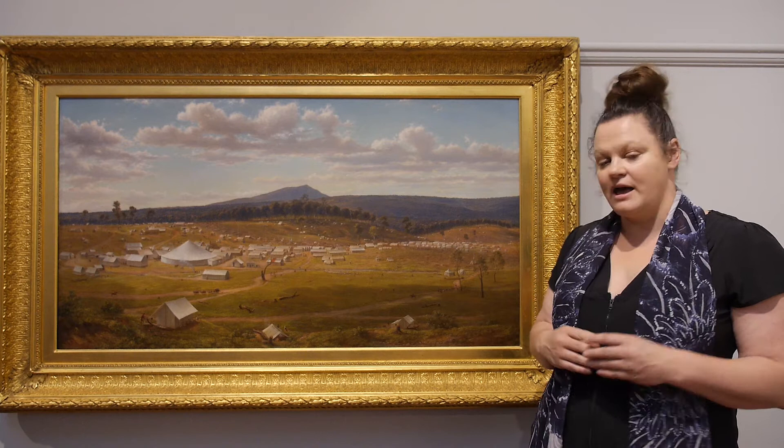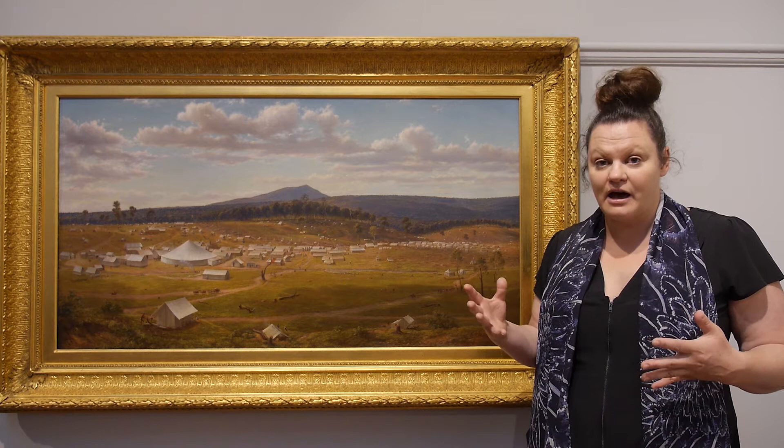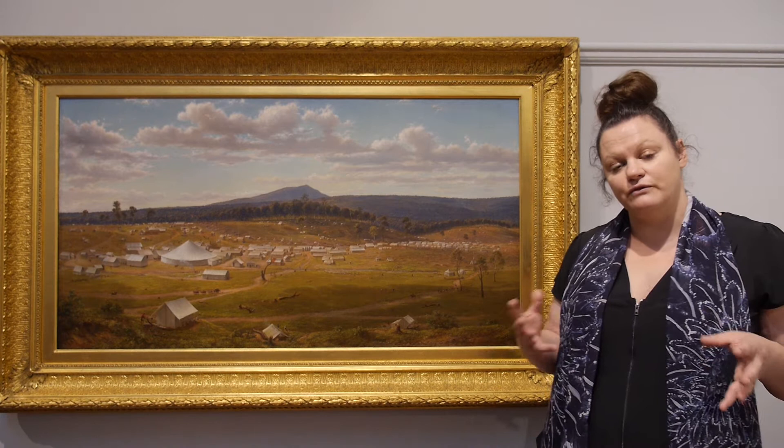Von Gerard has also included other forms of entertainment in this painting, but they were added after the fact. Whilst he was on the gold fields he witnessed people playing cricket. He wrote about this in his diary and it's thought that this was one of the first documentations of cricket being played in Australia. So he's added into his painting right here in the centre a tiny little image of a man playing cricket.